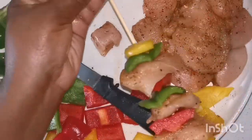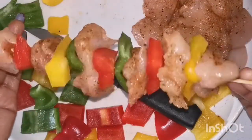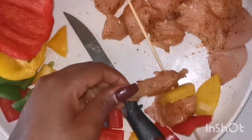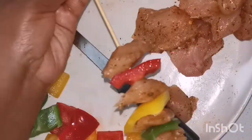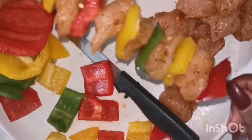You put the food on a skewer like that — you alternate: put a pepper, then a piece of chicken, and repeat until the skewer is almost full. Then what's left is to brush it with sauce if you want. If you don't have sauce in the house, you can cook it as it is.